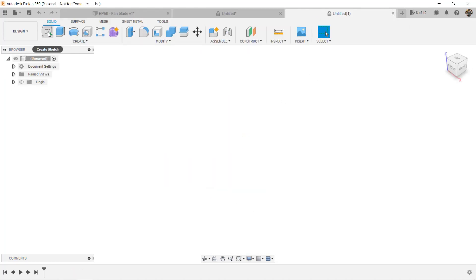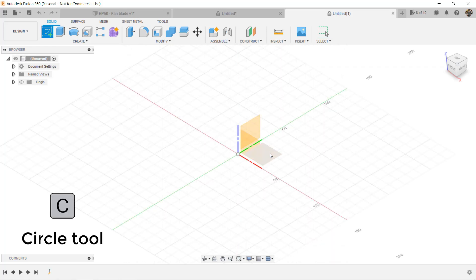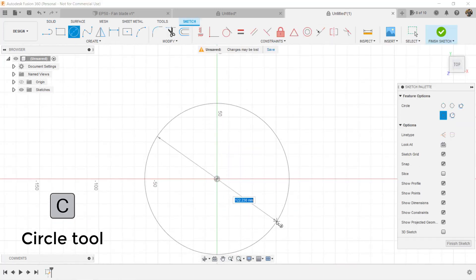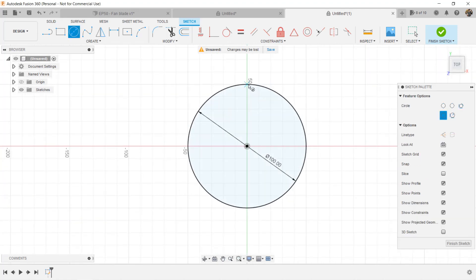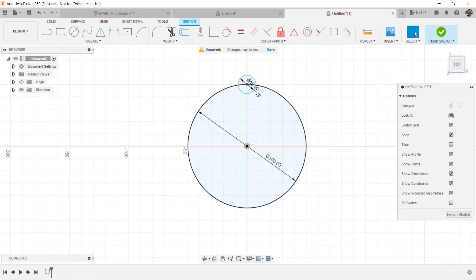Let's close this file and talk about the second tool. Open a new file, create a sketch on the bottom plane, draw a circle with a diameter of 100mm. Then draw a small circle at the top, let's say 15mm. If we want to make 12 small circles around this big circle like a clock, we can draw them one by one, or copy them and enter the distance between each of them, and set their relation to constrain the sketch. But the easier way to do this is to use the Circular Pattern tool.